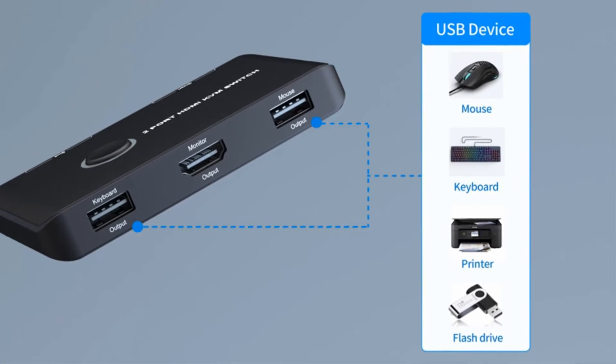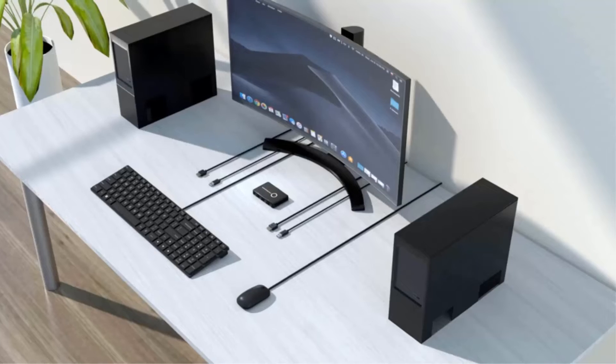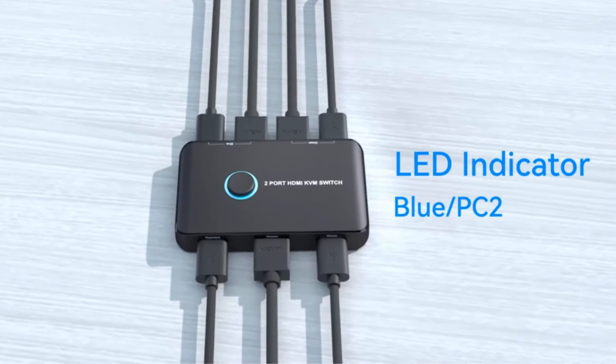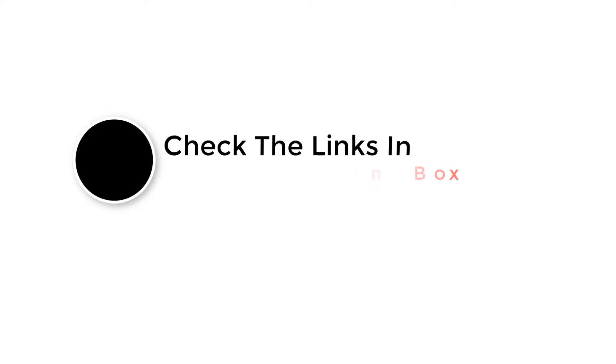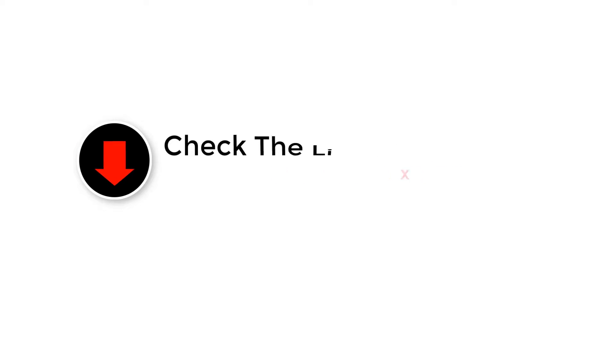There are a lot of computer users out there who have multiple computers that they regularly use. This can include a desktop and laptop, or even Windows and Mac computers. Thankfully, even with two different computers, you can use the same set of peripherals by easily switching between them. All the best KVM switches presented below have their important and major features listed along with them.